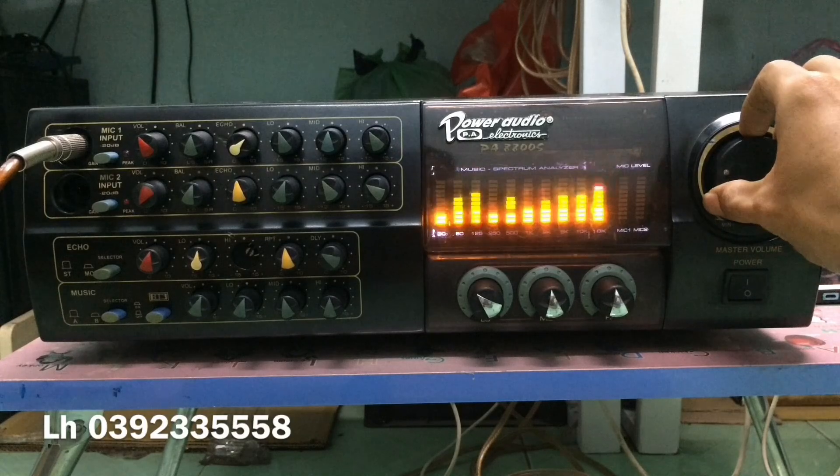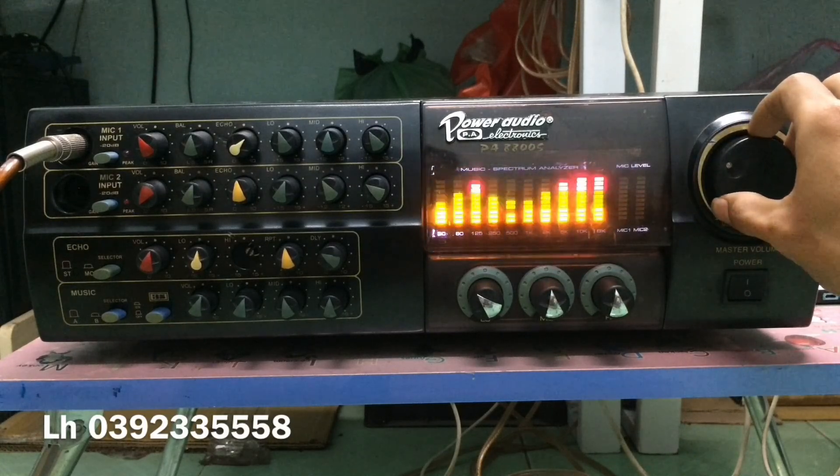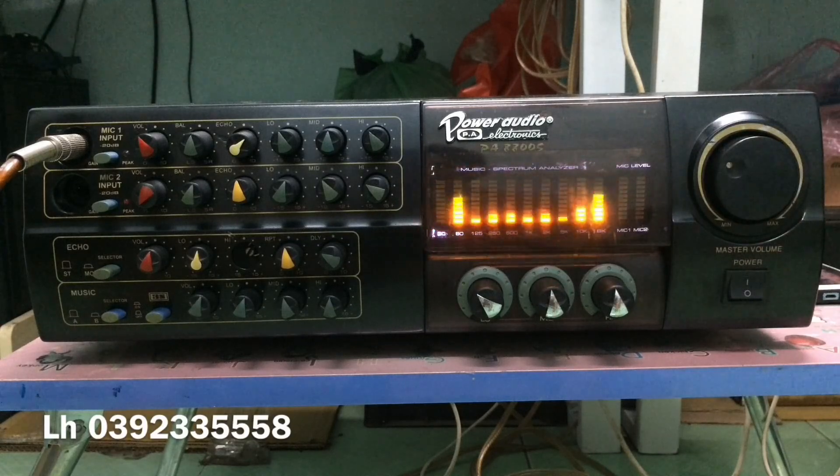Xin chào tất cả các bạn đã quay lại với kênh BMT Cũng Chi. Hôm nay mình vừa về được một con Ampli Phương Anh, hàng chính hãng xịn xò. Con này là model 8800M, thuộc dạng sản xuất vào những đợt đầu tiên, được trang bị những linh kiện nhập khẩu và con chip E-Châu là 50195.